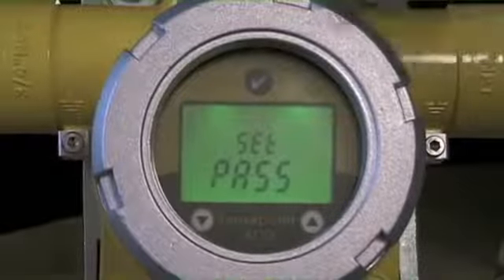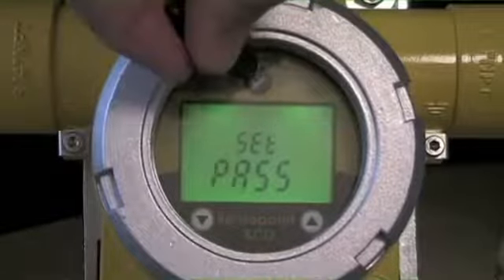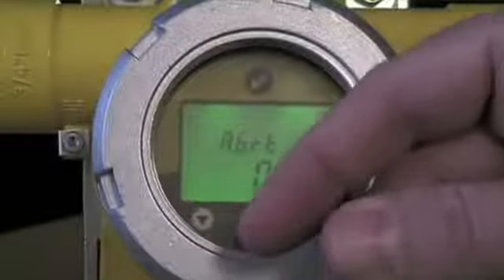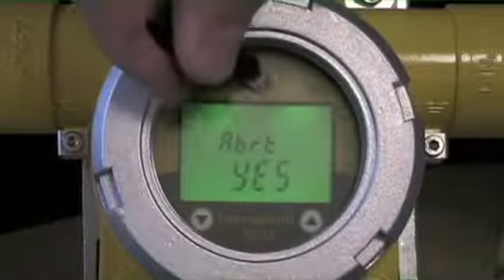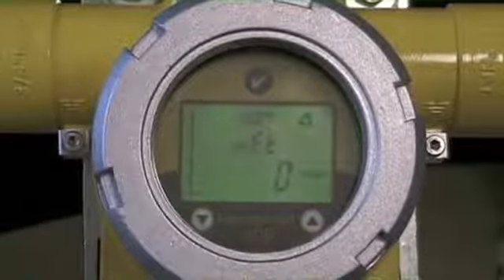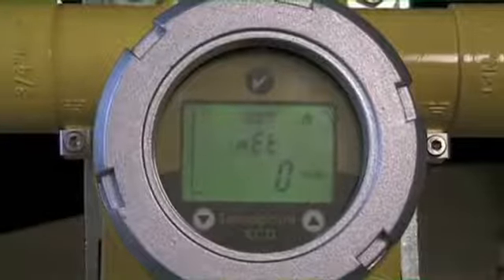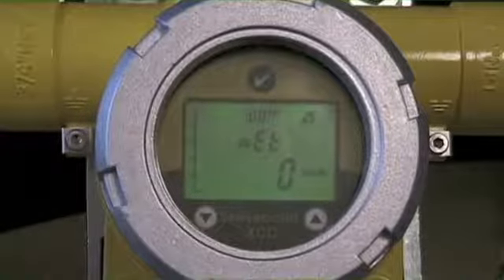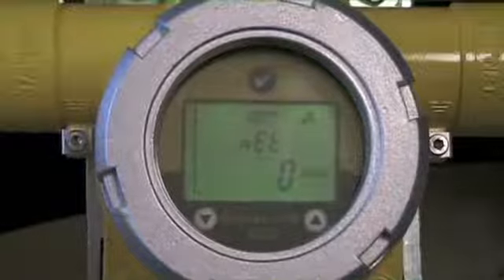So I've set the password. Let's exit out of this menu. Now that we've got this password protected, we have the ability to come back in. We've made the set points, the alarm levels, set our relays and personality — we've got the system optimized for our application — and we want to make sure that information is protected.